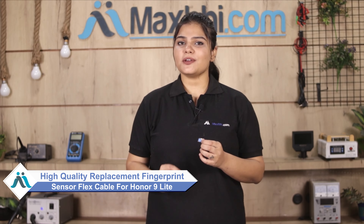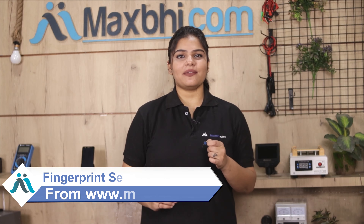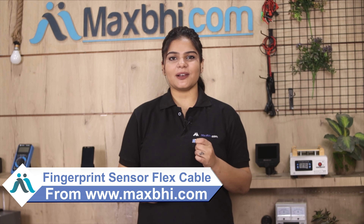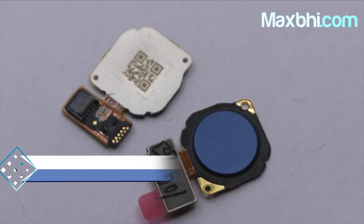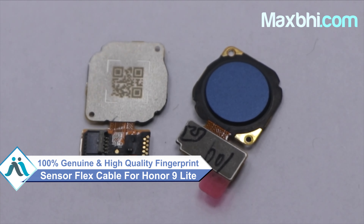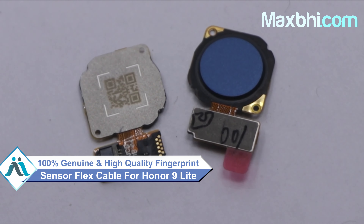You can fix your phone yourself at home or get it repaired by any professional very easily. This fingerprint sensor flex cable is a 100% genuine quality product which works similar to your original product with a perfect fit for your Honor 9 Lite.